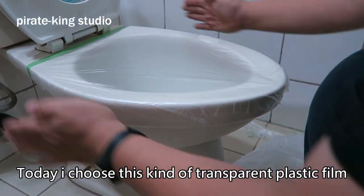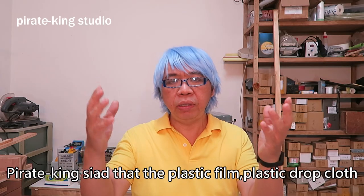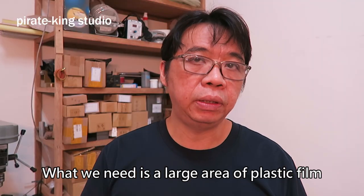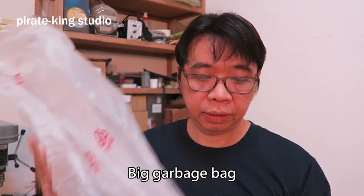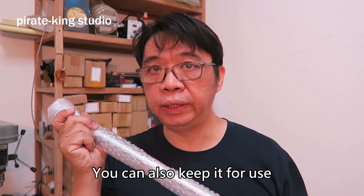Today I chose this kind of transparent plastic film because I want to demonstrate. Or you can select plastic drop cloth — all we need is a larger area of plastic film, so you can use plastic drop cloth. You can also take a garbage bag or bubble wrap — bubble wrap used for online shopping — that can also work for you.